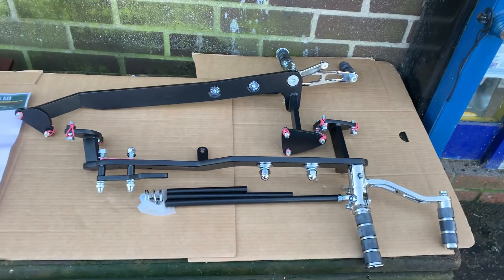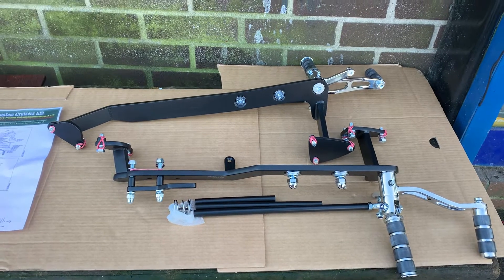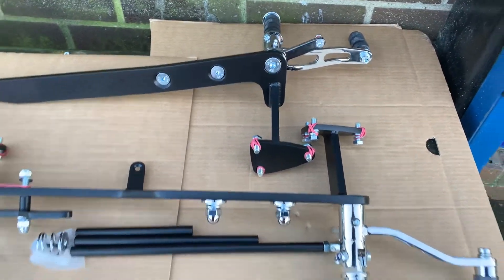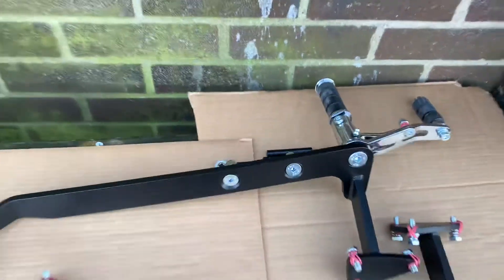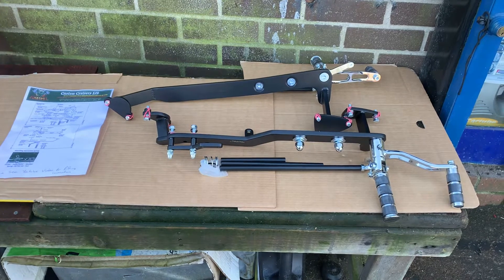The amazing thing about these is if you've got bad legs — in other words, one's longer than the other, you've had a bad accident, which is not unusual with bikers — you can have this foot rest here, on here, or here, and this one on any one you want as well.